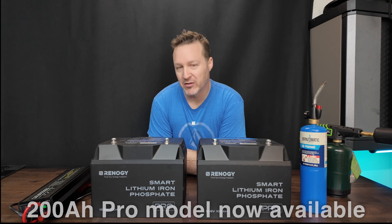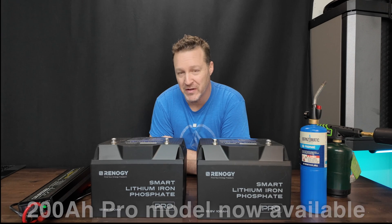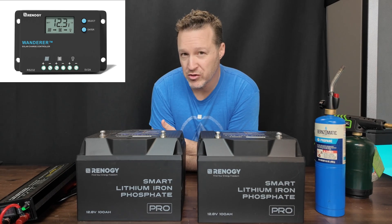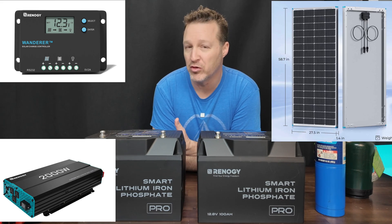Renogy comes out with their new smart battery. These are 100 amp hour batteries which are Bluetooth and self-heating. Renogy makes a ton of different products, including solar controllers, inverters, other batteries, solar panels, and more.